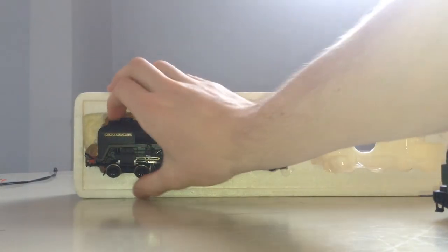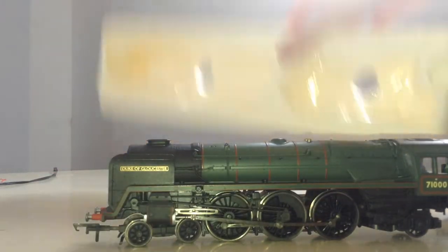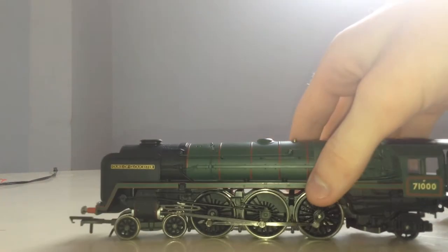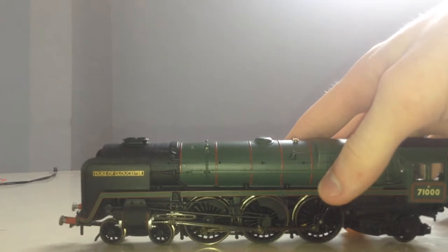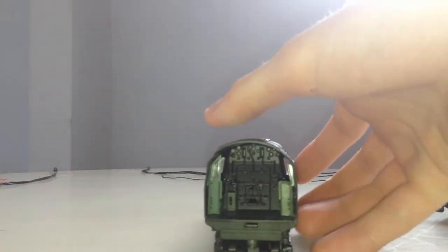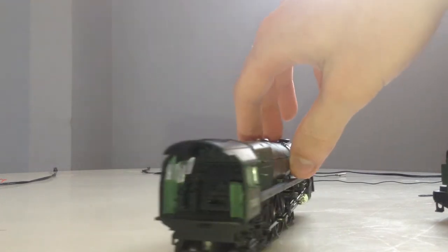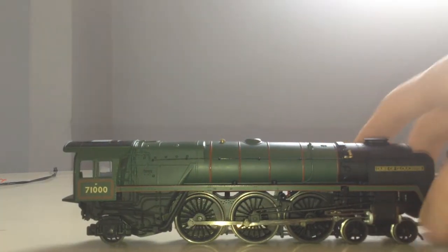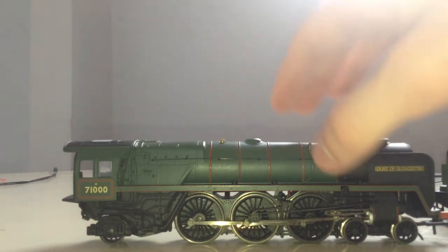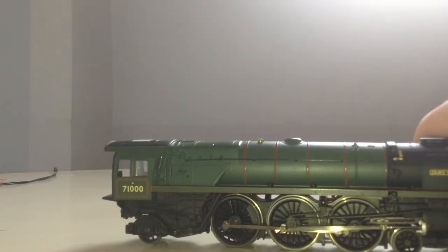Let's have a look at the main loco itself. Here she is. It says Duke Gloucester, and that's the number of her. This is the cab detail — you can see it's there but not painted. It's very good. There's the other side. She's got a gold painting thing right there — it's very nice. On top of her, the same. She's very lovely. And this is what she looks like at the front.